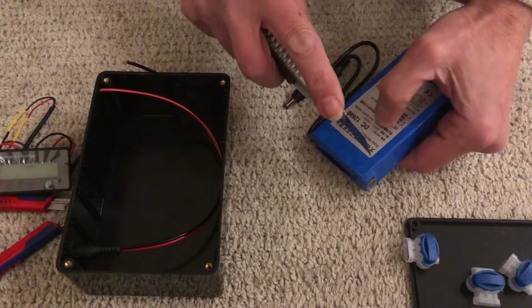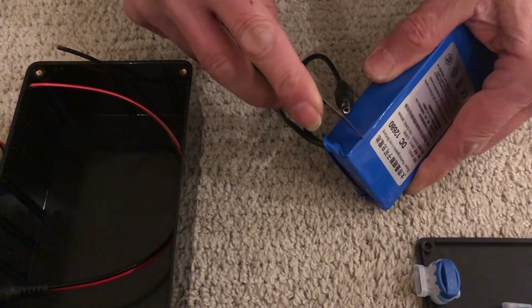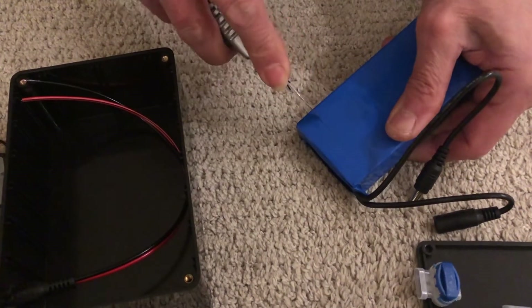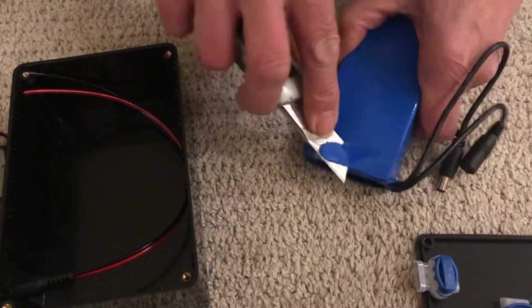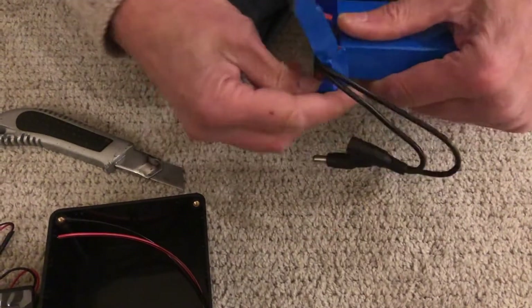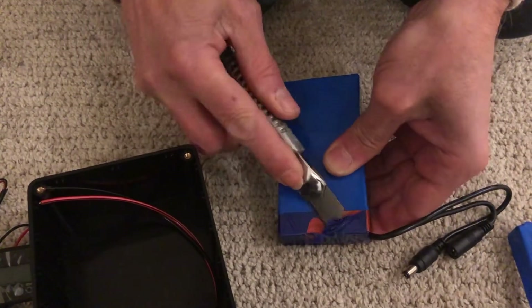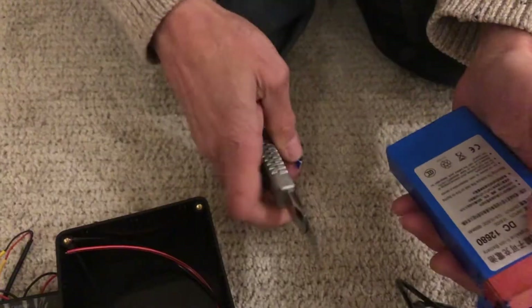With a cutter, remove the top plastic part. Then remove the top part of the box to get access to the wire.